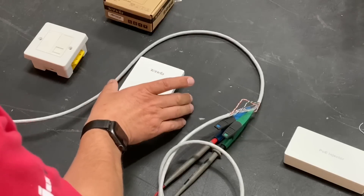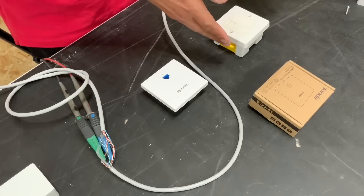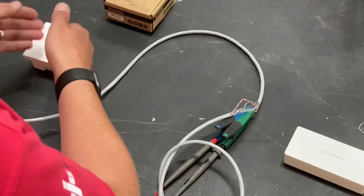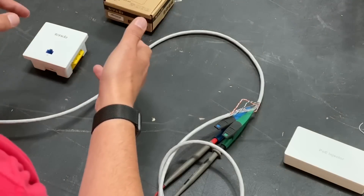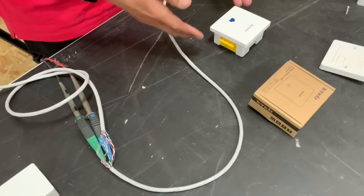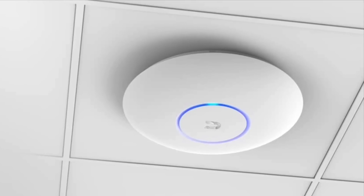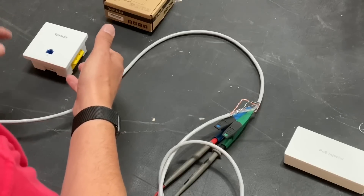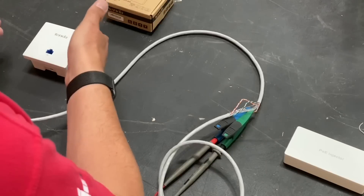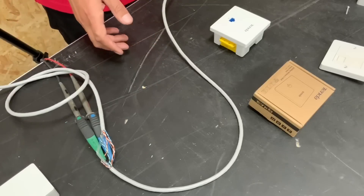Here we've got a Tenda wireless access point. I chose this one because it fits in a standard UK wall box. We're going to remove the standard data outlet and replace it with this Tenda unit, which creates its own wireless network. What I like about this is that a lot of units on the market look like you've stuck the Starship Enterprise on your ceiling with lots of blue and green flashing lights. This Tenda unit, being wall-box single-socket size, is very discreet.